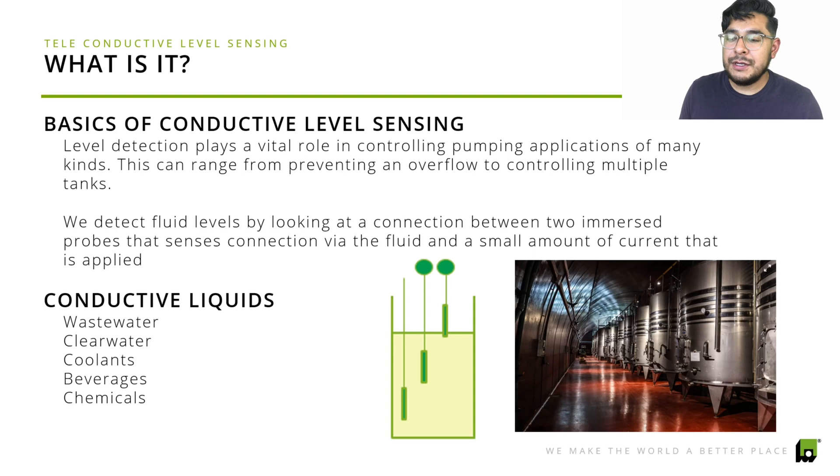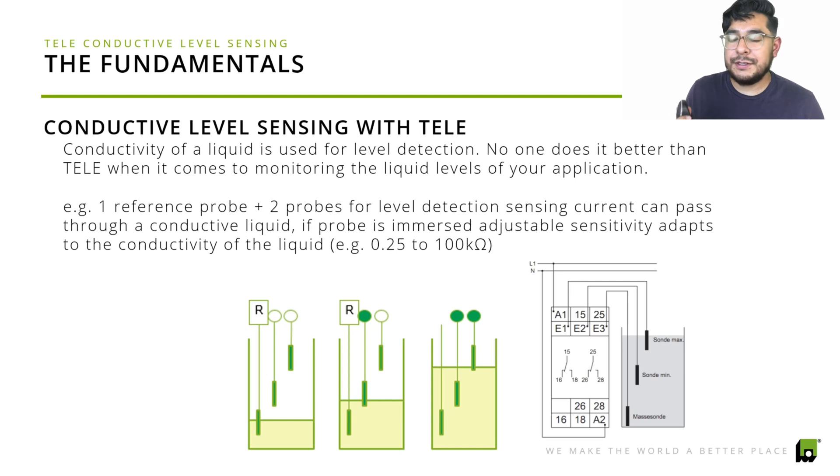Here's an example of how conductive level sensing with Tele works. Once you implement and connect the probes in your tank, that's going to monitor those liquids. The diagram shows how it's connected from the relay — one reference probe plus two probes for level detection sensing. Current can pass through a conductive liquid, and here you can see how the probes look compared to other ones out there.